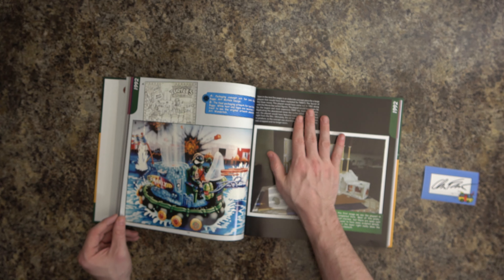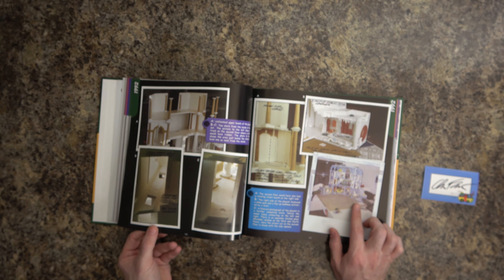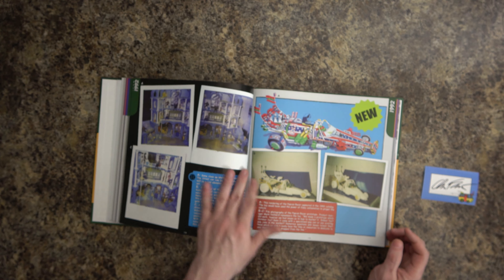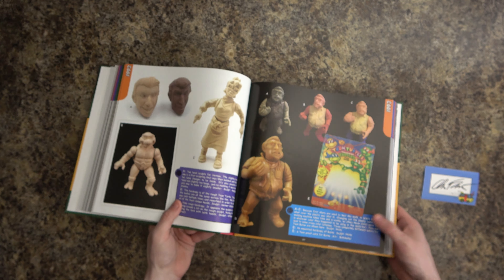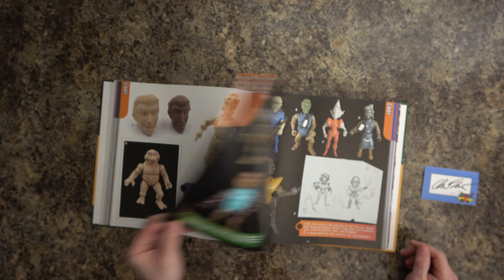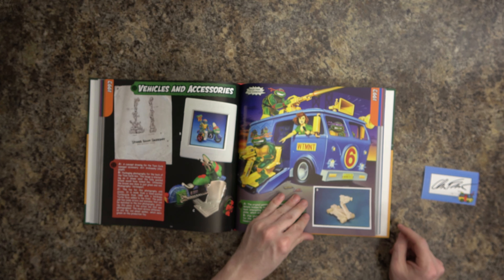The next few pages cover the Secret of the Ooze movie. There's a playset — looks like a test one that may never have been produced. This is why I need to read the individual entries to learn more. And here's the toon series, which is quite expensive on the secondary market. They made so many different versions and first shots to test what figures would look like, in all sorts of variations.